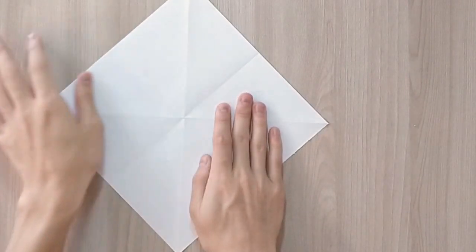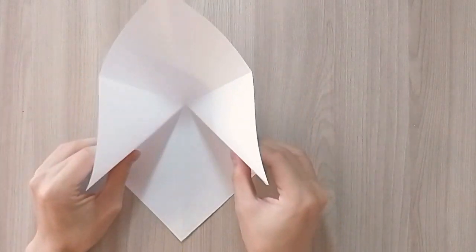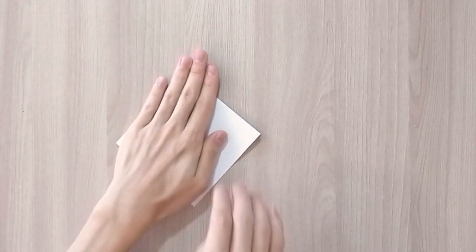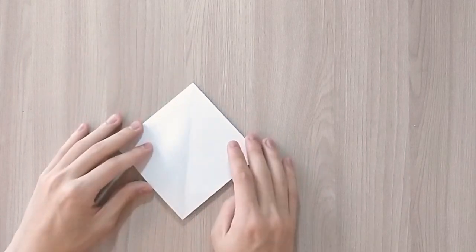Now you're going to place your paper like that, bring the corners and pull them towards the bottom like that. Then flatten the top, and in the end you should have a square like that.